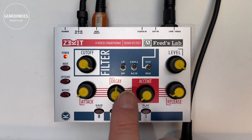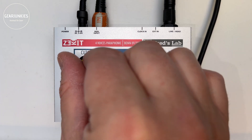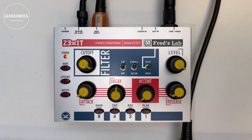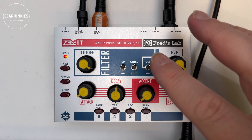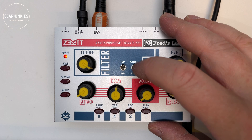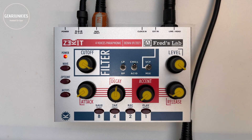The filter section has an encoder for cutoff and there are two different filter types: low-pass and band-pass. Instead of a dedicated resonance potentiometer, it has two settings: chill or acid. In the acid setting it has more resonance than in the chill setting. So let's play something and listen to the filter.